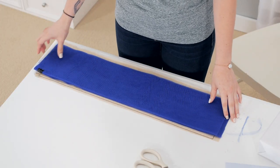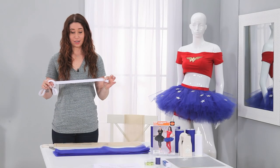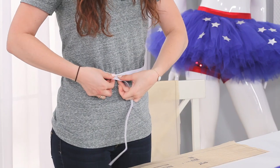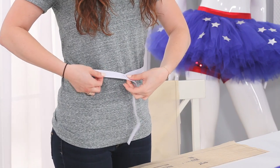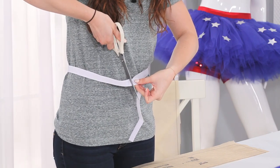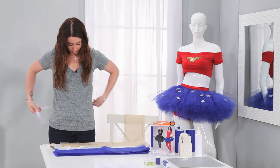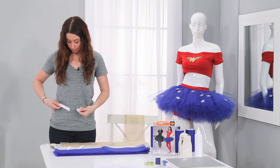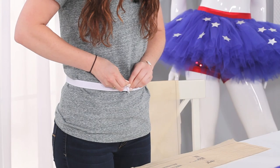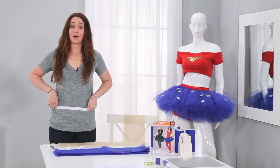Now, since it's all lined up with the pattern, we are ready to start tying it. Our first step is we're going to take our three-quarter inch elastic and tie it around your waist so it fits nicely, and then you're going to add another three inches for the overlap. Then take your scissors and cut it right down, being careful. Now bring it with the extra three inches, secure it with the safety pin, bring it to the back, and now we put the tulle on.